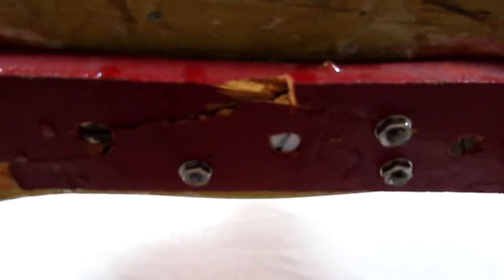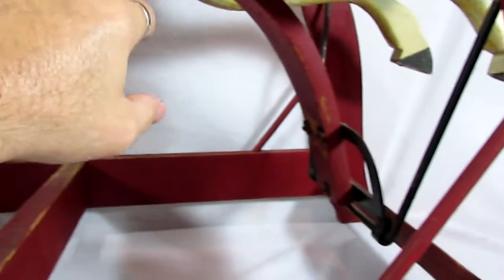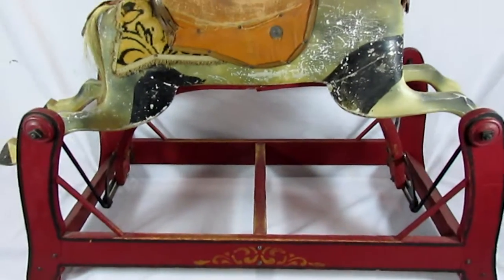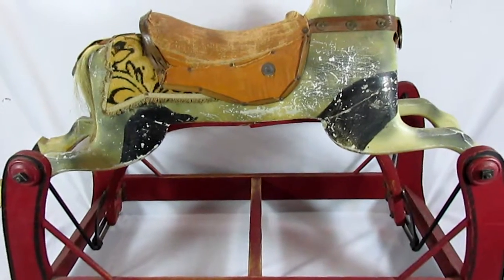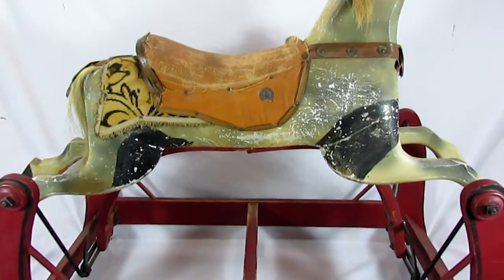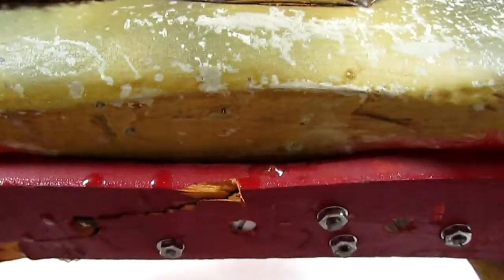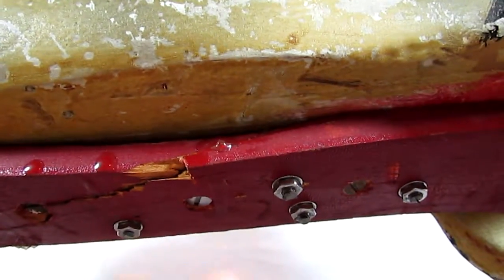It is important to note, and it will be in the listing, that the support frame — this basically semi-horseshoe shaped piece of wood which is under tension — when installed broke catastrophically at some point, and someone made a pretty lame attempt at adding a couple of extra bolts to hold it together.